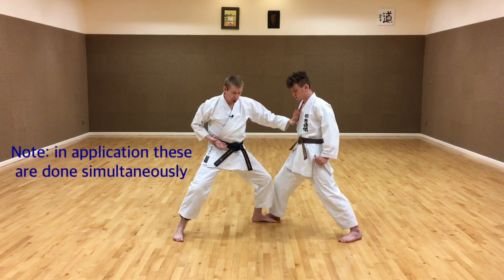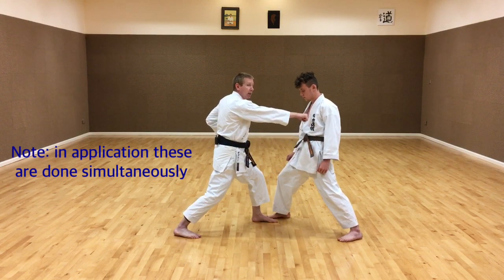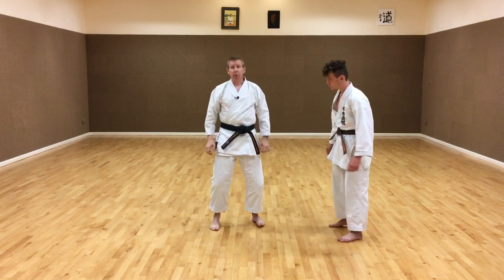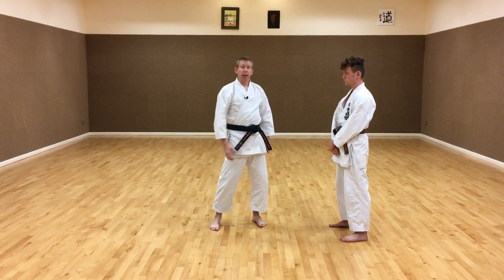Side, front, rotate, pull back and strike. These are the five ways that we generate power when we change from Kokutsu-dachi to Zenkutsu-dachi.